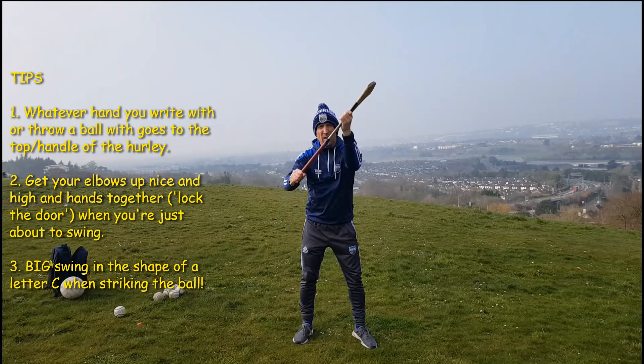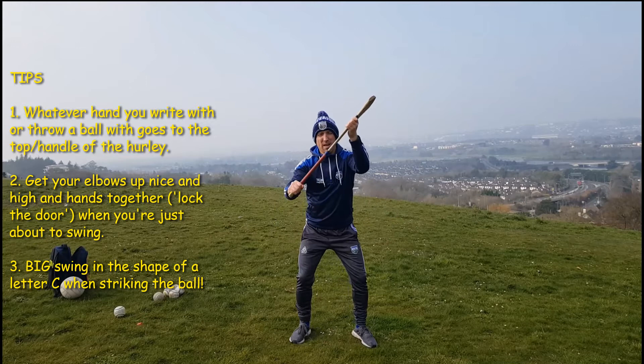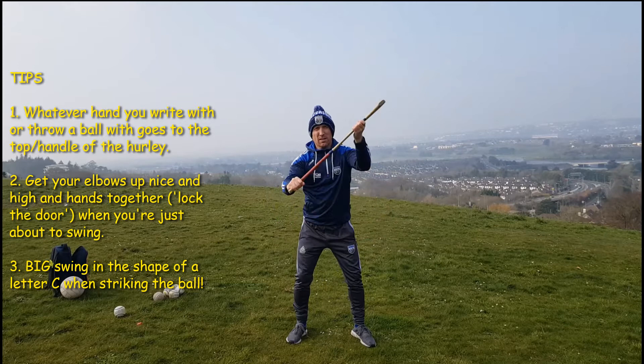So when you put all that together it looks like this: ready position, steady, lock the door and swing. Ready position, steady, lock the door and swing.